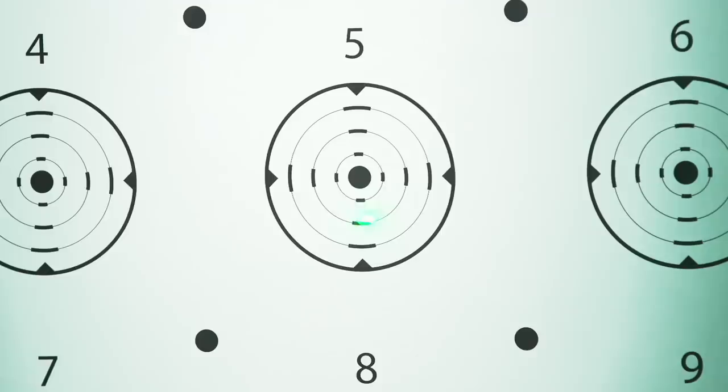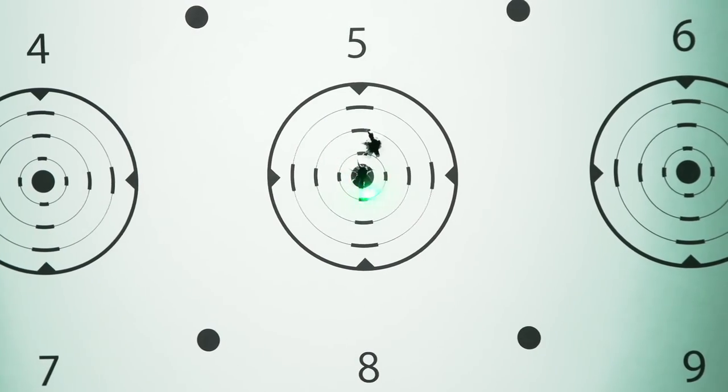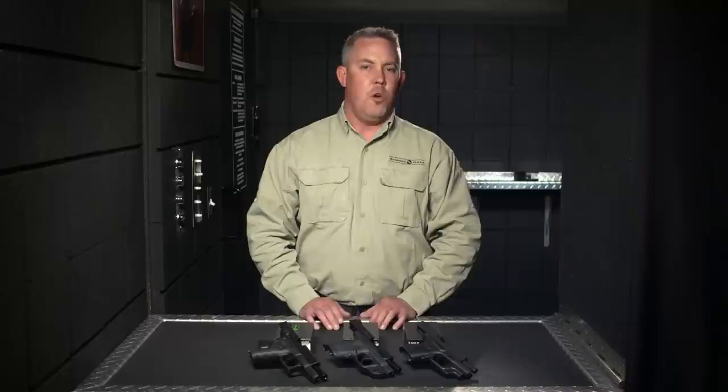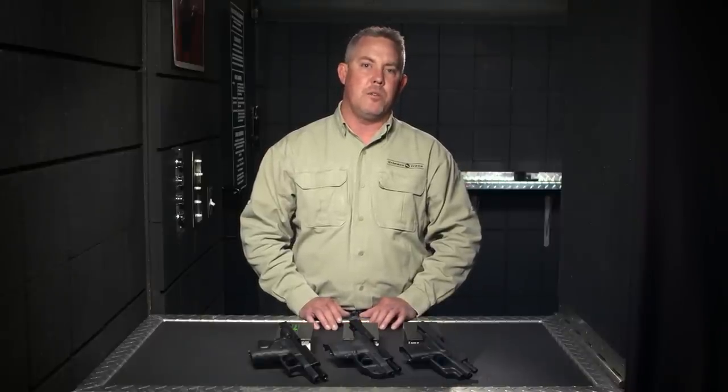As I mentioned, laser color is all about personal preference. A green laser will generally appear brighter to the user in well-lit conditions, while both red and green offer superior performance and target acquisition in low light. We encourage you to consider your intended use and personal needs when selecting between red and green laser sights for your personal protection firearm.